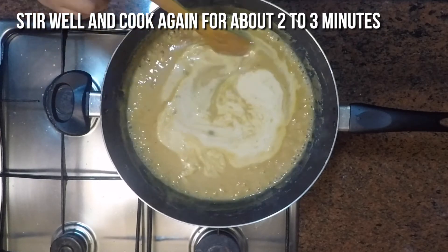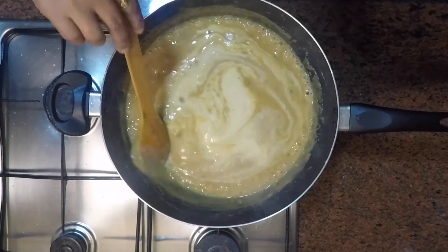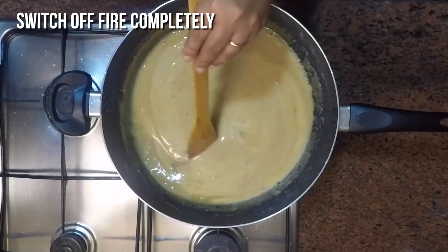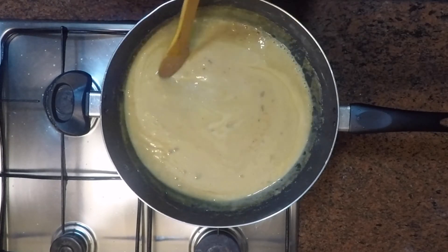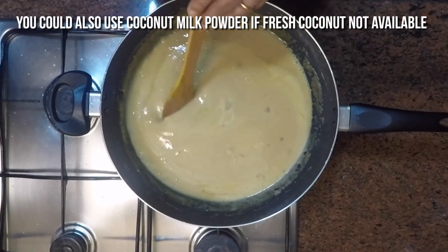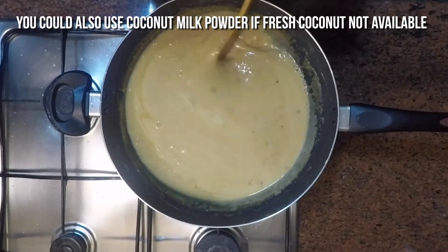Here I have taken 1 full coconut and extracted both the thin and thick milk. But you also have the choice to use coconut milk powder mixed with lukewarm water to make thick and thin consistency milk — it's all your choice.